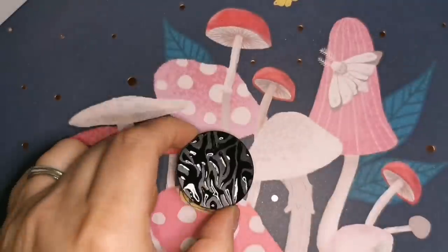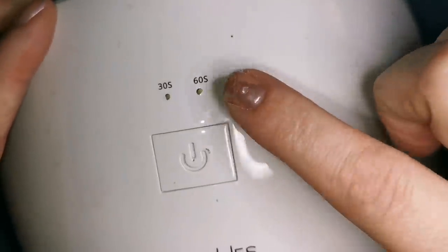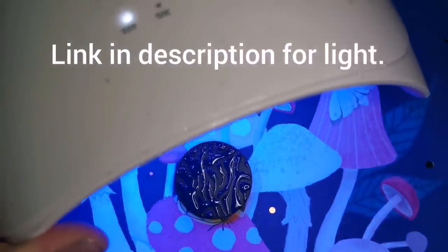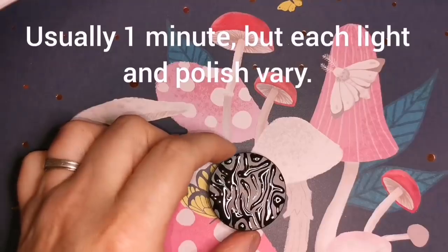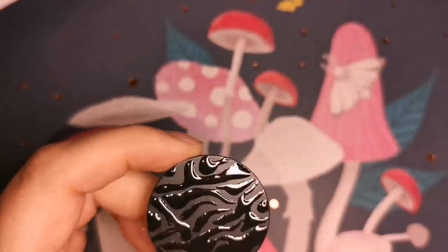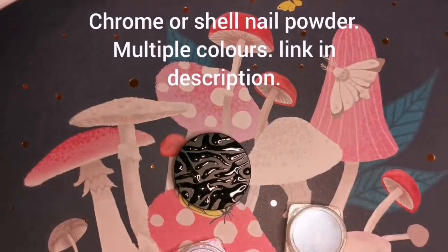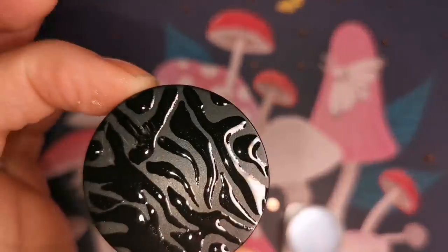I've done kind of like an animal print, very abstract — that's what this is all about. We just want it to look weird; you don't have to be a perfectionist about it. This is the UV light I use. I usually cure it for about a minute or a minute and a half. Don't touch it with your fingers because your oils will ruin the surface and it won't work. Wear gloves if you have to.